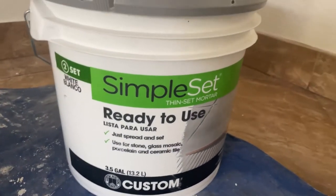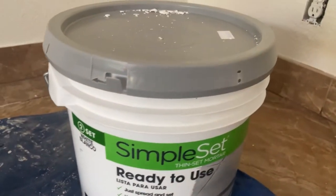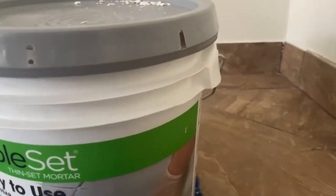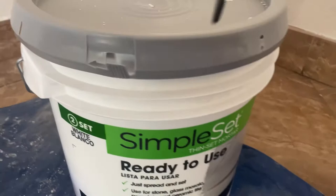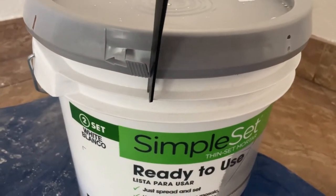How to open your Simple Set ready-to-use thin set mortar. After you see this, bring it back home and try to figure out how to open it. Basically, you come here and snip this piece off right here.